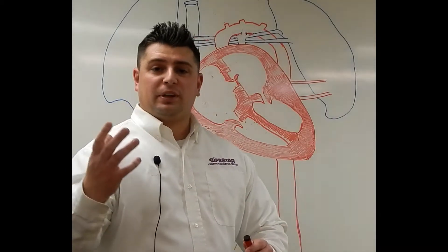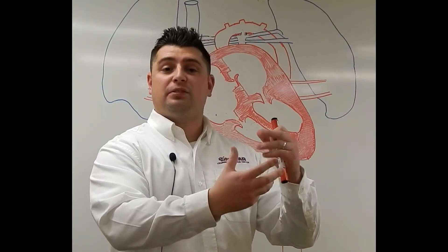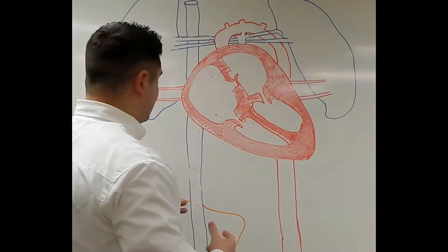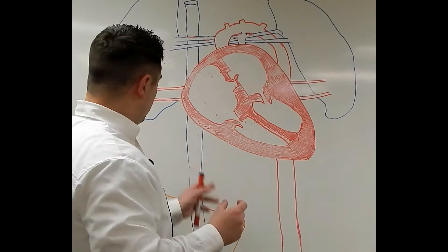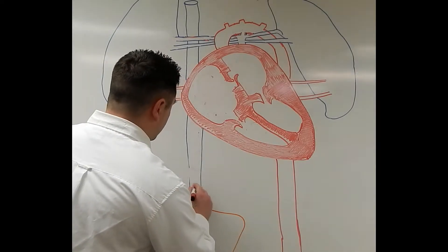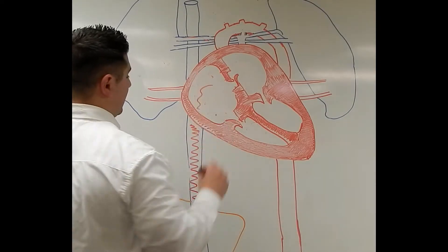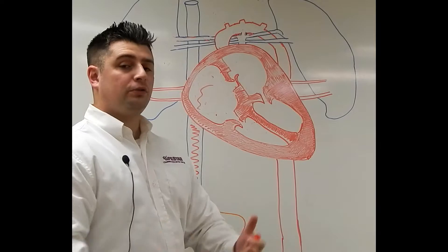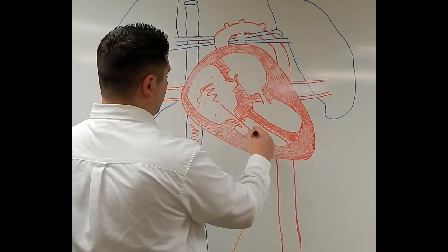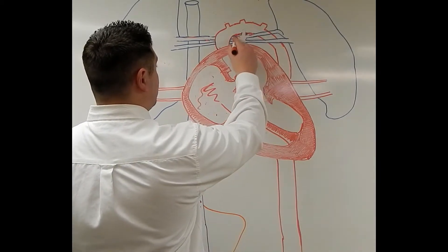So let's start at the placenta. The mom's got her blood, the baby's got its blood, and the oxygen comes over. We have oxygenated rich blood leaving the placenta, and it attaches through the ductus venosus to the inferior vena cavae. So we've got this oxygenated blood coming up the inferior vena cavae, and it goes right inside the right atrium. If we think about how adult circulation would work, it would go from the right atrium through the tricuspid valve to the right ventricle, out the pulmonary arteries, and to the lungs.